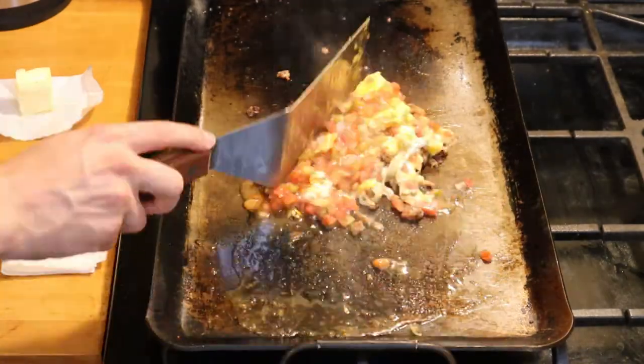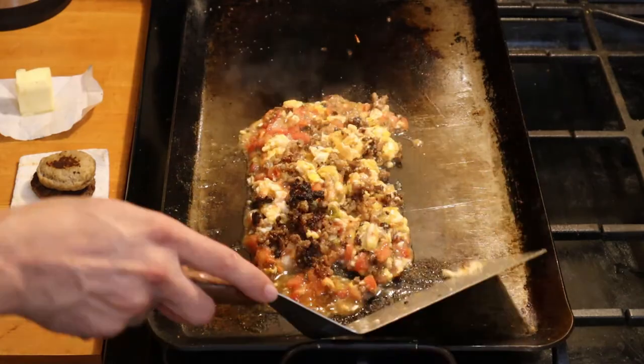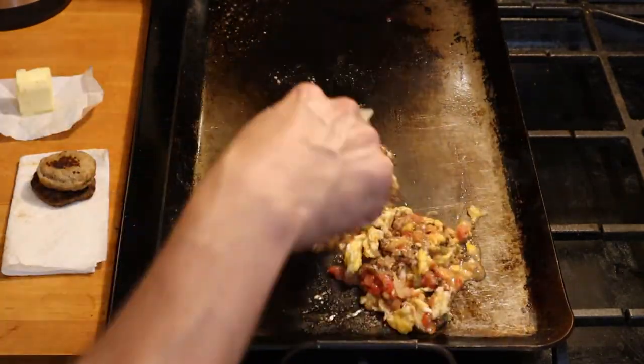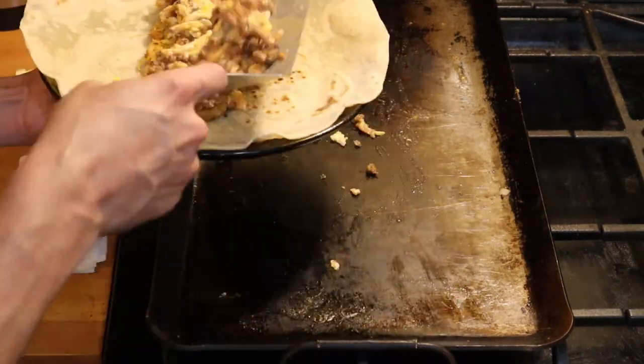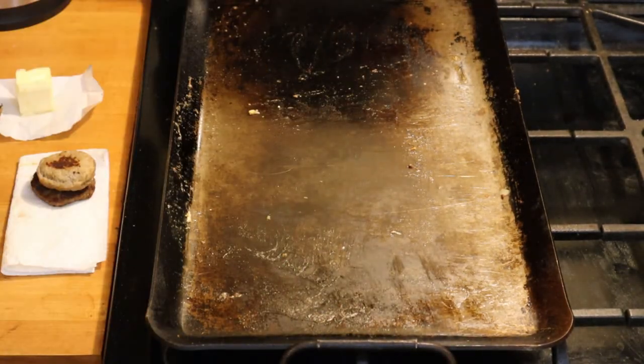Scramble the eggs, salsa, and sausage together. Keep scrambling and move it around, allowing for some of the liquid from the salsa to cook off. Pull your egg, sausage, and salsa scramble off and put it on top of your hash browns inside your tortilla.